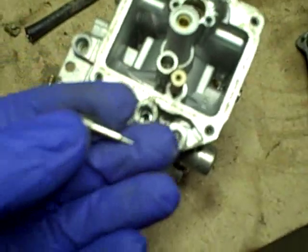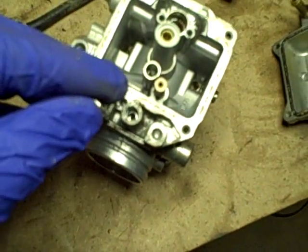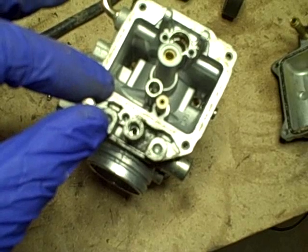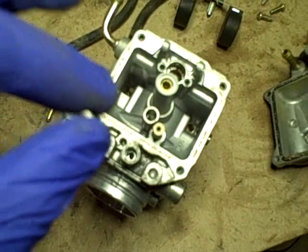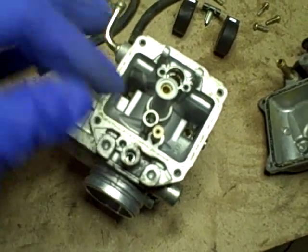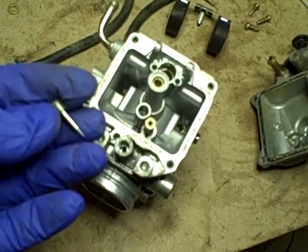That is definitely an adjustment screw. Before I unscrewed it, I screwed it all the way in until softly seated and counted: three and a quarter turns. That means from fully seated this was out three and a quarter turns. Barring being able to find any data on the initial starting point, I'll reset it to three and a quarter turns and then tune from there once everything is reinstalled.